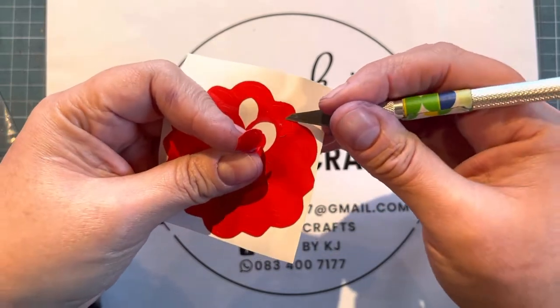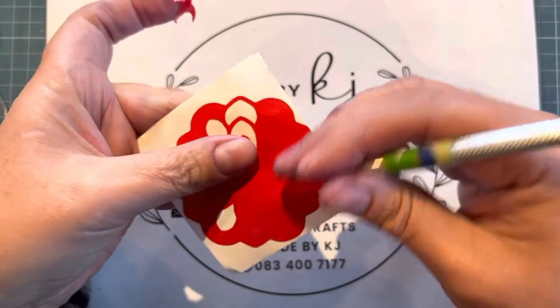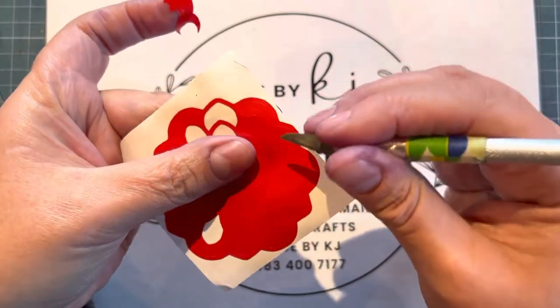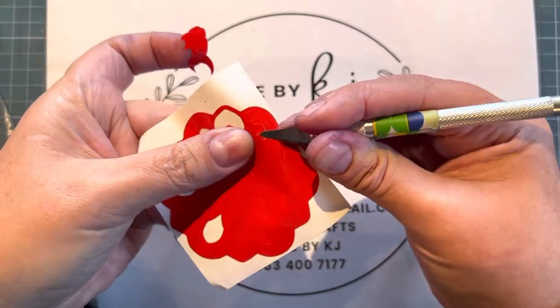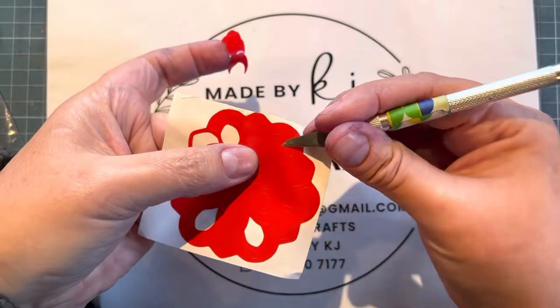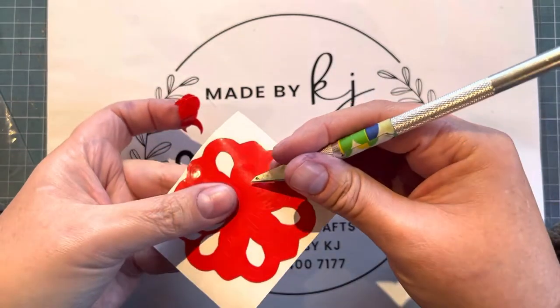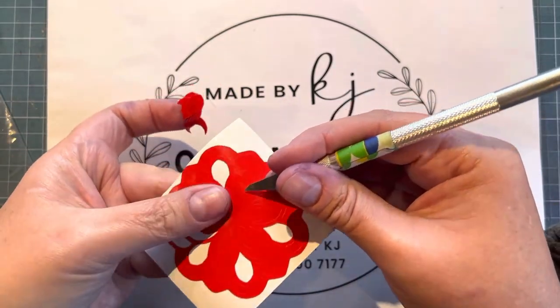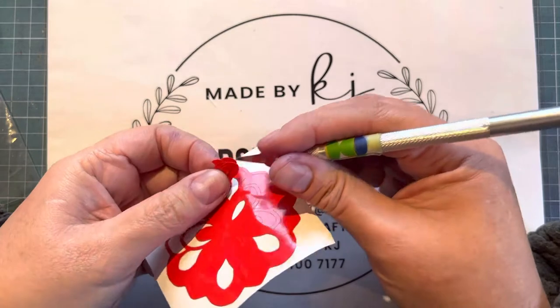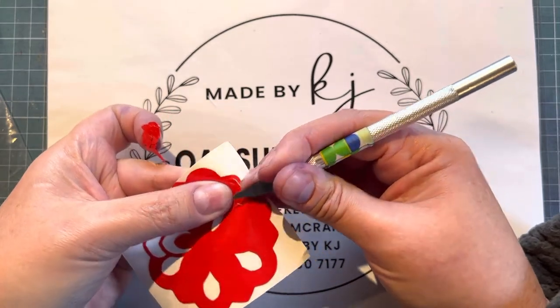Take all the little pieces out. It does help to have good light so you can see what you're doing. I'm just going to pick this one for you so you can see all the little pieces. Make sure you do this before you use your stickers.